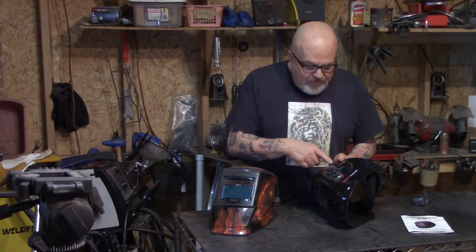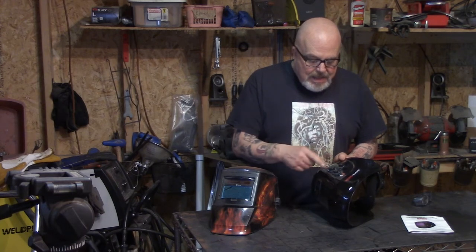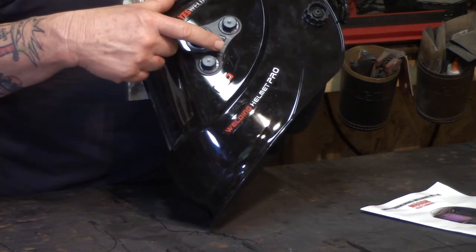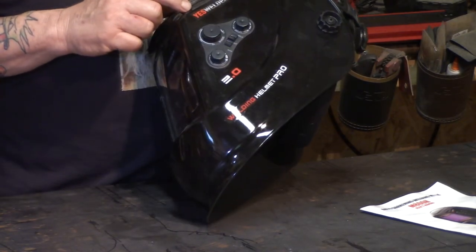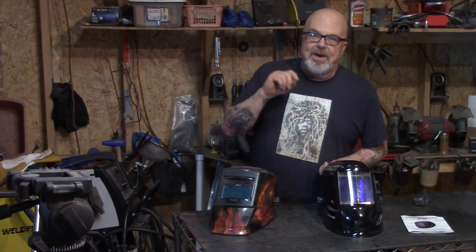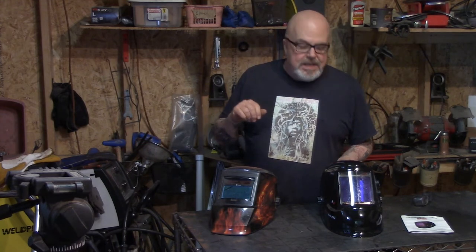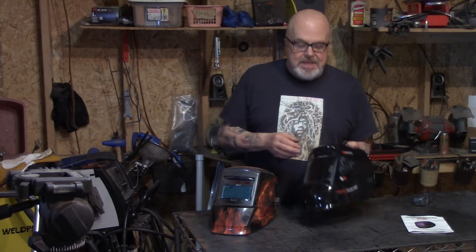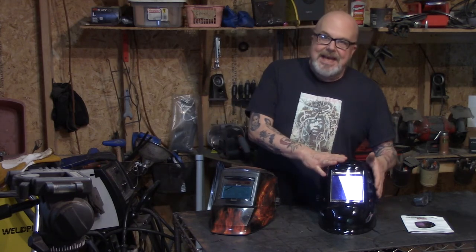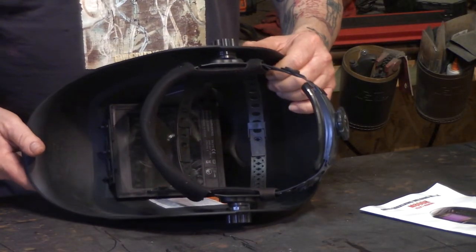I figured out that shade 9 through 13 is on the weld setting, and shade 5 through 9 is on the cut setting — I kind of had to play with that and figure it out. When I'm using my TIG welder on low amperage settings, I need it a little bit lighter than 10. Normally I run 10 on my MIG, but once I got that figured out, I'm good to go.